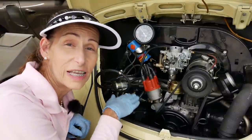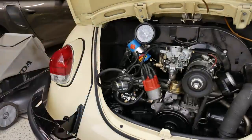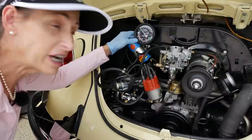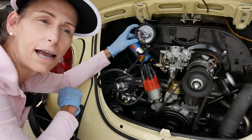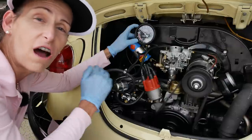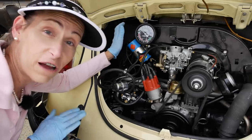One final test: now that we've got this thing set and locked down, let's start the car again and double-check our pressure. Pressure is just shy of three psi. At higher speeds it's right at about two and a half, which is right where we want it. When we shut it off the pressure seems to go up a little bit, but I think that's good.